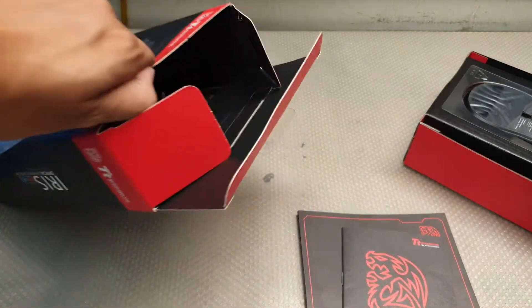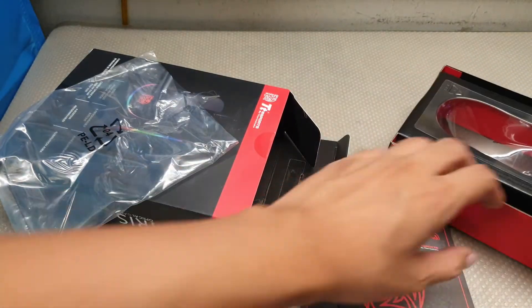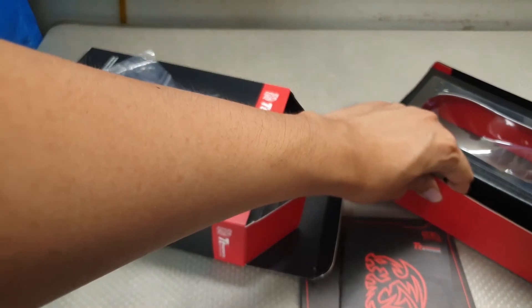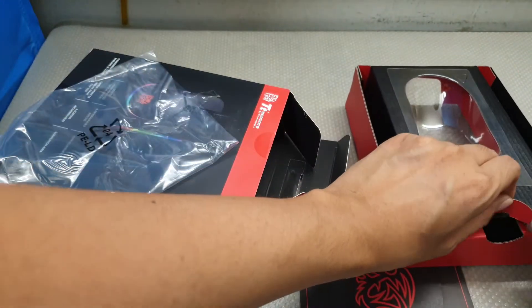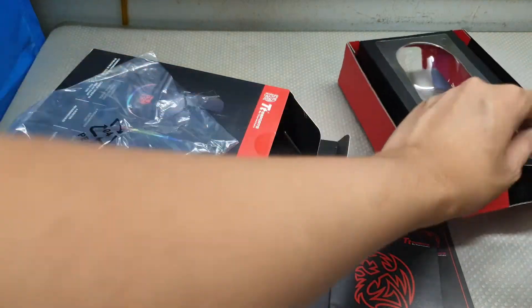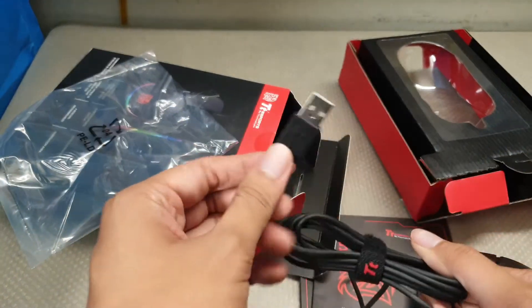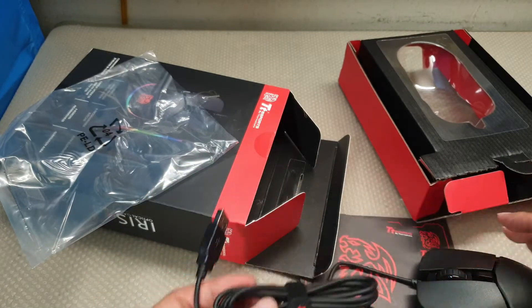No stickers found. Wow. In the box: rubber cable, silver chip, USB-A cable, and cable management velcro.